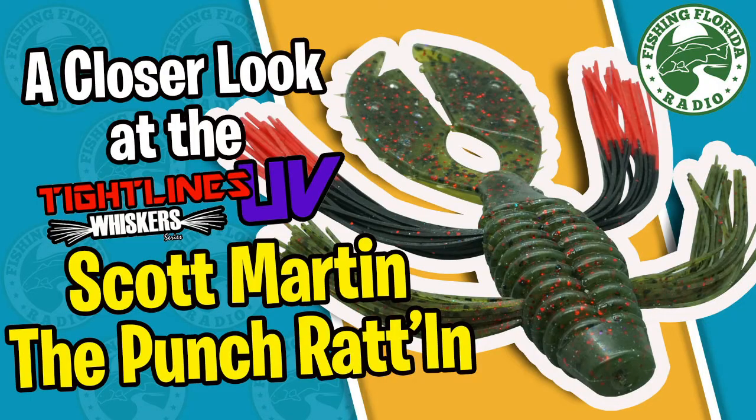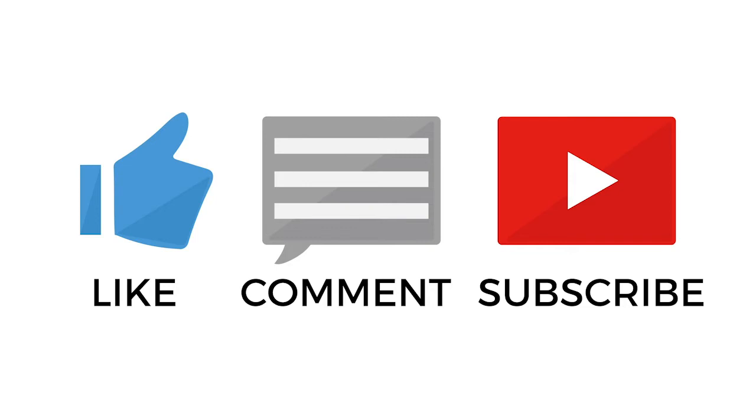Thanks for checking out Fishing Florida Radio's A Closer Look at the Tightline UV Whisker Series Scott Martin Punch-In Rattlin'. Be part of the Fishing Florida Radio family by subscribing, liking, commenting, and clicking that notification button so you're notified when we have our next video.